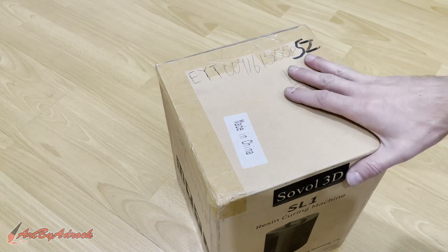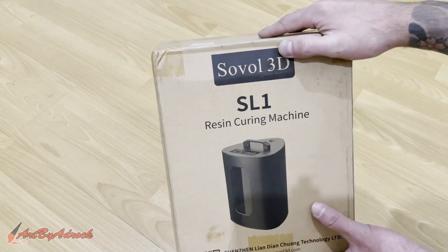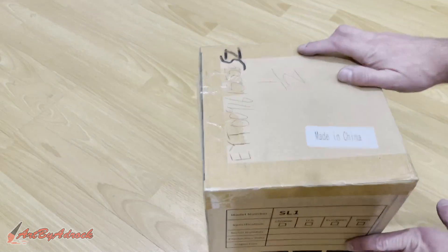Hey everyone, welcome back to my channel. Today I got sent this Solvol 3D SL1 resin curing machine, so I'm going to get this unboxed, take a look at it, and see what's inside.